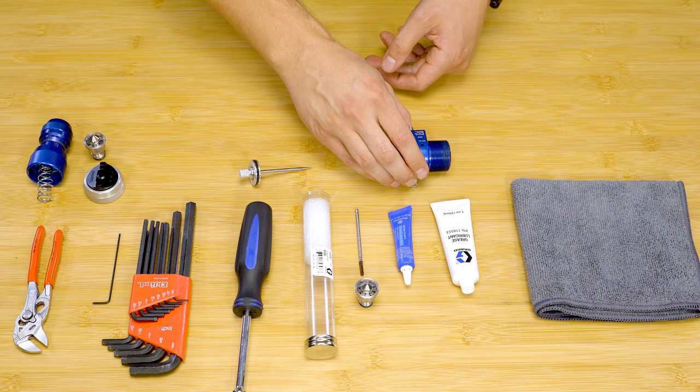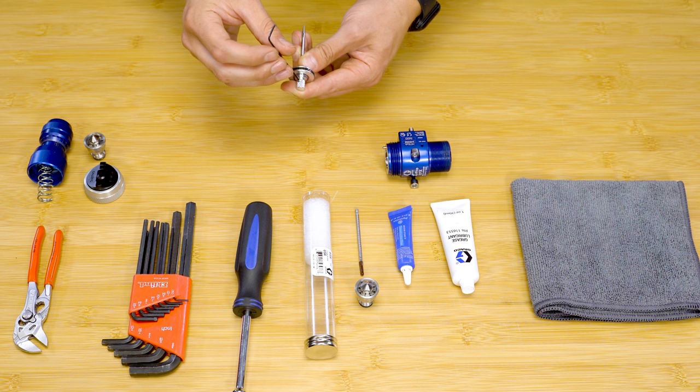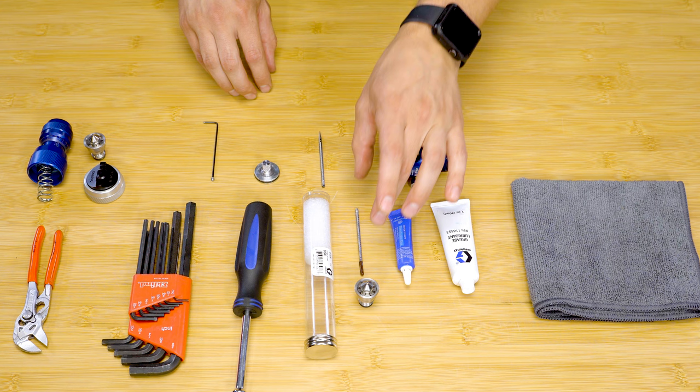With a 1/16th SAE Allen wrench, remove the set screw on the piston. Separate the piston and the old needle.